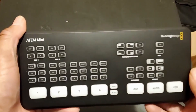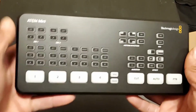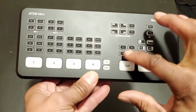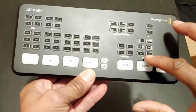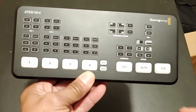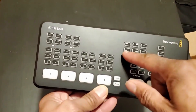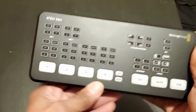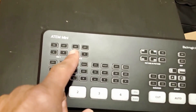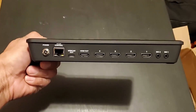We took it out of the box — here it is. These are the four inputs: one, two, three, four. These are the transition effects — wipe, push, and things of that nature. Then we've got picture-in-picture here, which I probably won't use. These are the two mic inputs, these are the levels, and this is the on/off.